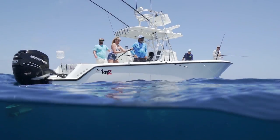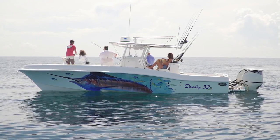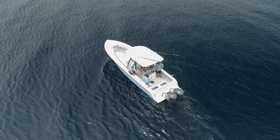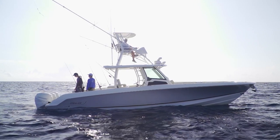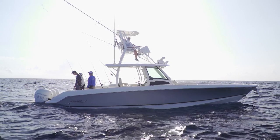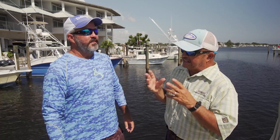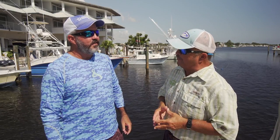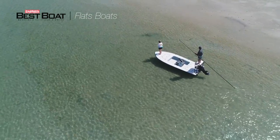We're also going to be looking at a lot of great center consoles this season. If offshore fishing is your thing and you want the security that a little bit higher freeboard provides, and you like the open deck layout for fishing that a center console provides, we've got you covered. Today we're going to be looking at the Boston Whaler 380 Outrage. It sounds like we've got each category covered — let's get into it and see if we can help our viewers find out what the best boat for them is.